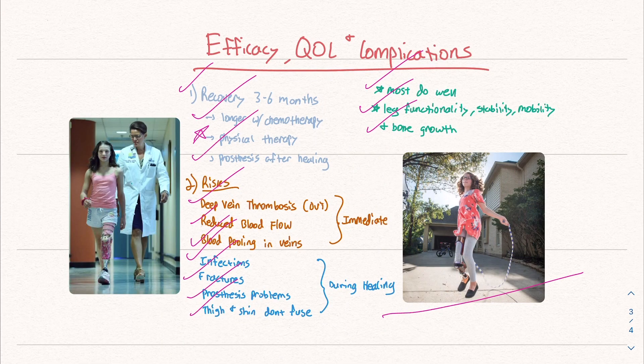Recovery is about three to six months, with physical therapy being very important. The risks include reduced blood flow, fractures, and prosthesis problems, but most patients do well and regain functionality, stability, and mobility as close to normal as possible. I hope you learned something new about this very interesting procedure.